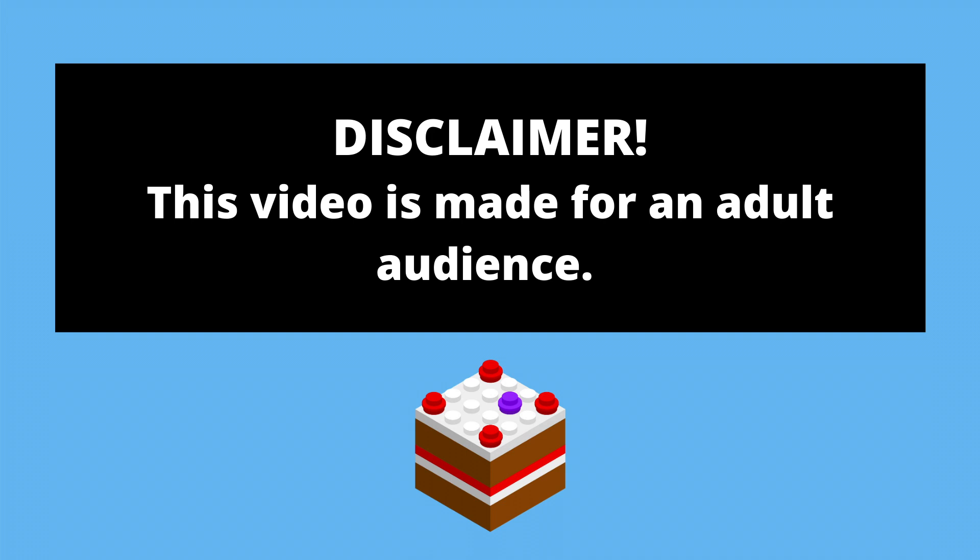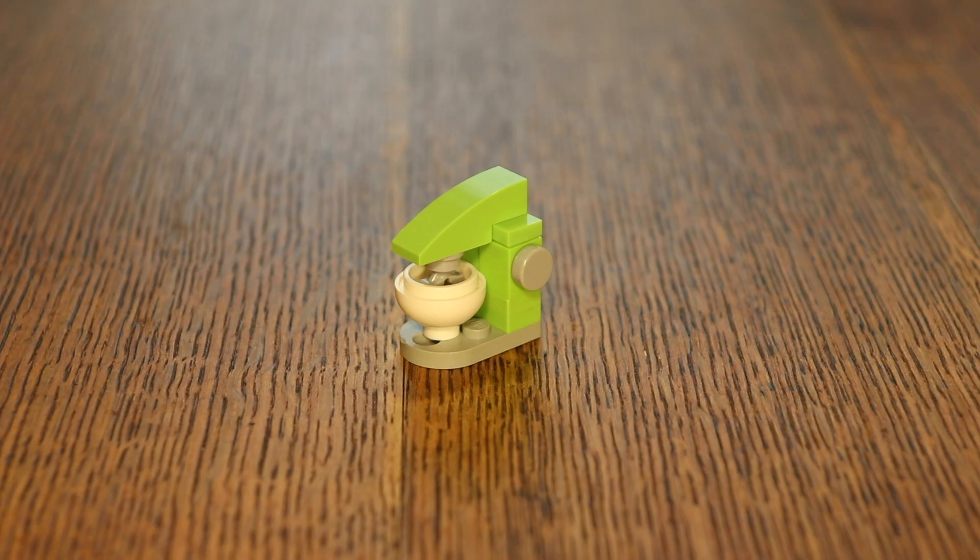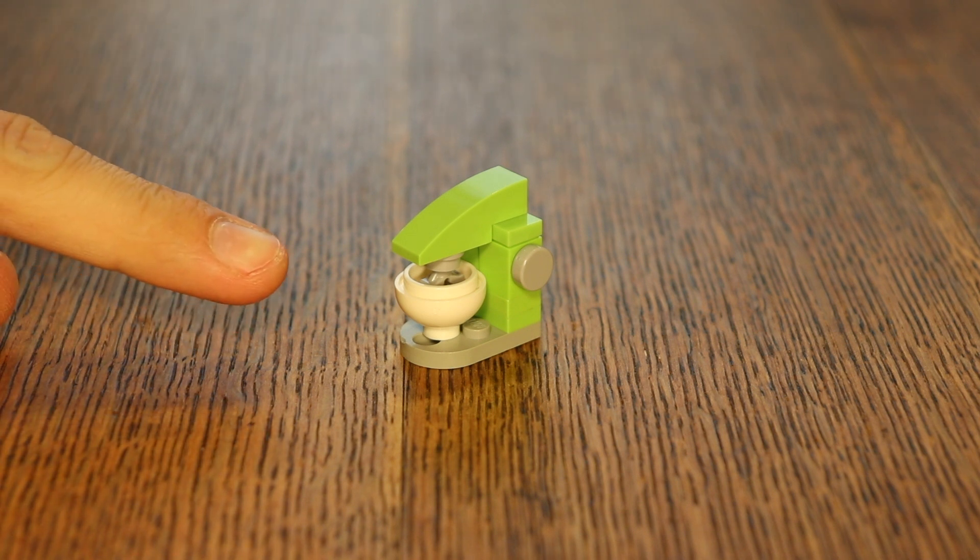This video is made for an adult audience. Hey Brick fans, welcome back to The Brick Bakery, where all our jokes are half-baked. I'm Jacob and today I have a tutorial for you. I'm going to show you how to build this kitchen machine.